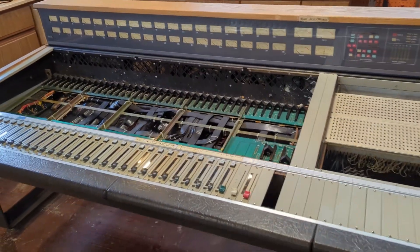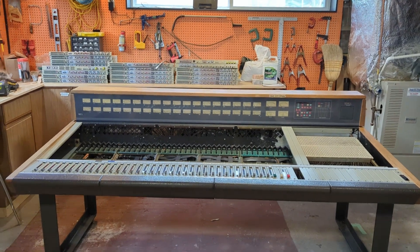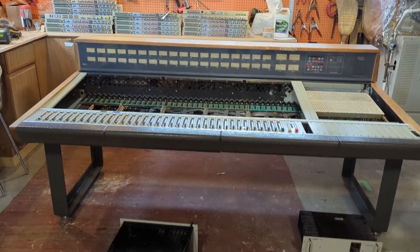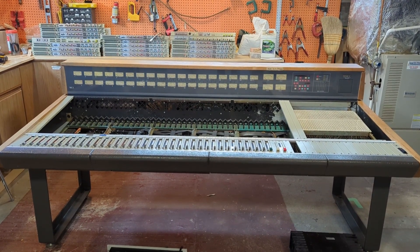This beast weighs some 900 pounds when everything's installed. But thankfully, my studio floor is a slab, and it's a very thick slab. Because I had it built, I know exactly how much weight it can hold. And it can hold all of this. I'll show you more when I have more to show.